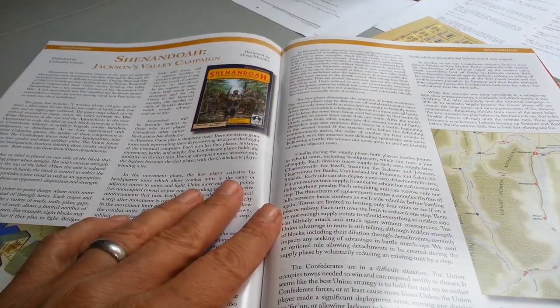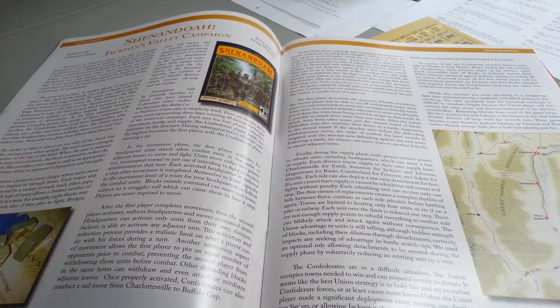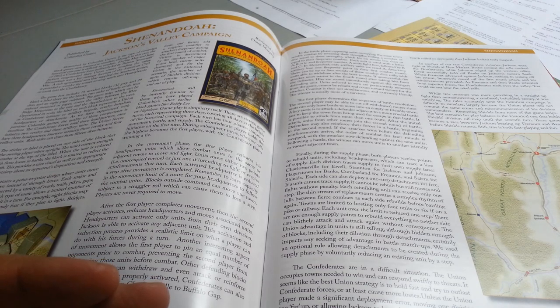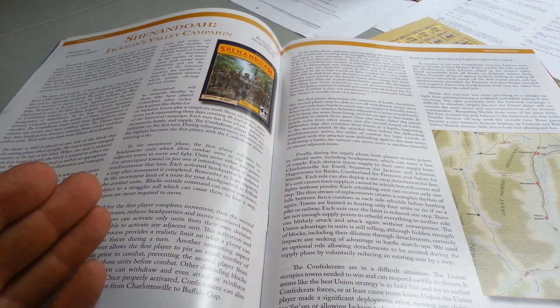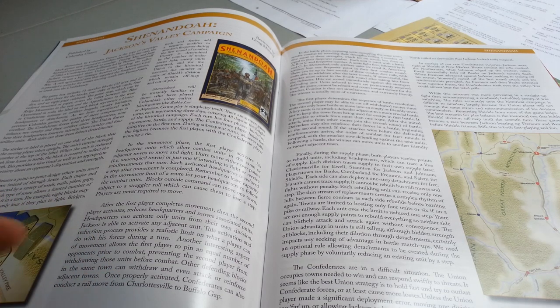Shenandoah — Doug did a good job writing this article. It's a Columbia Games block game using a handful of dice and ABC for combat, with rules to mandate the historical track and some optional rule alternatives. And there's your review.